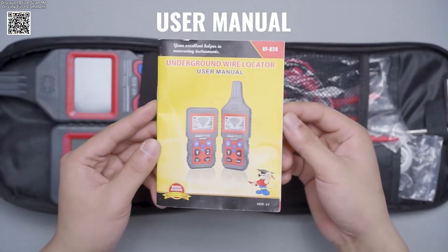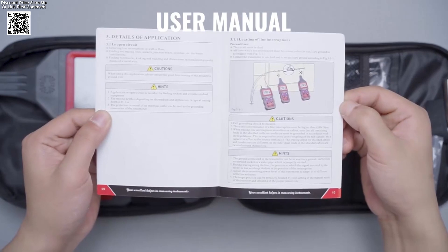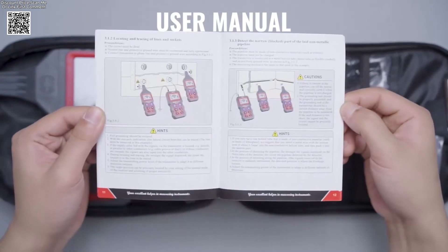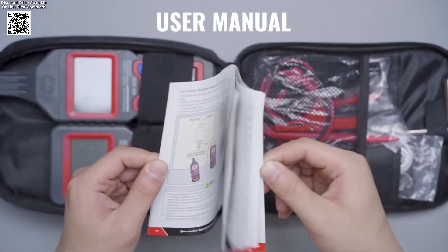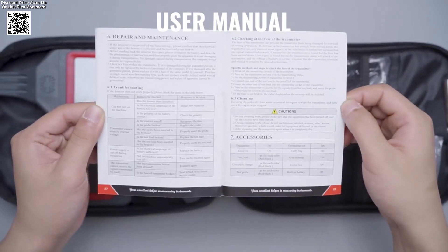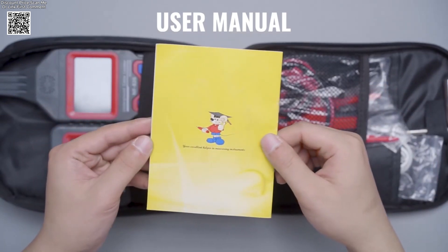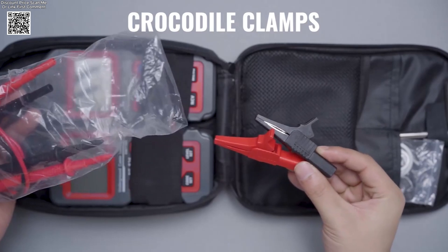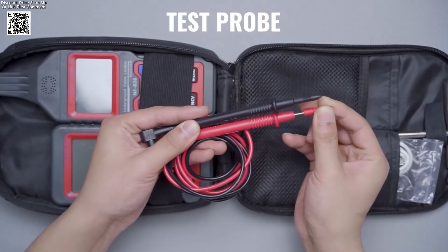The NF-826 comes with both a transmitter and receiver, built for precision. It can detect cables buried up to 2 meters deep, helping you trace the path of electrical wires, find breakpoints, and locate short circuits with ease. The device also supports voltage detection from DC 12V to 400V and AC 12V to 400V, giving it wide application in real-world conditions.